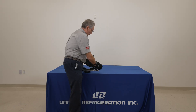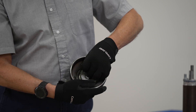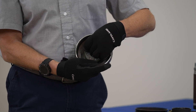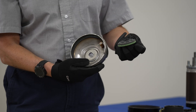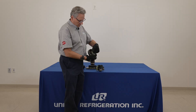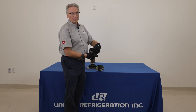This floating seal comes up and basically pushes against the muffler plate, as you can see in the slide — the one that's blue on one side showing that seal. So every time this compressor starts, that intermediate pressure builds up, and basically this floating seal helps push and seal the high side to the low side.